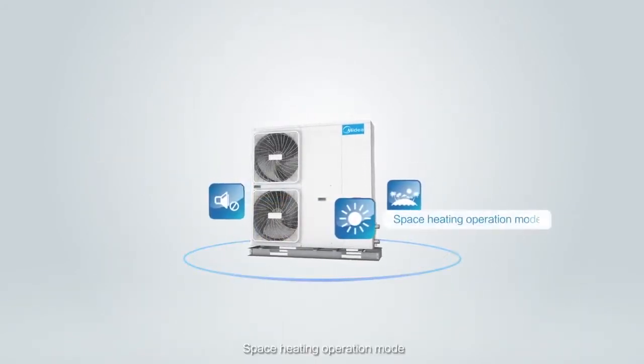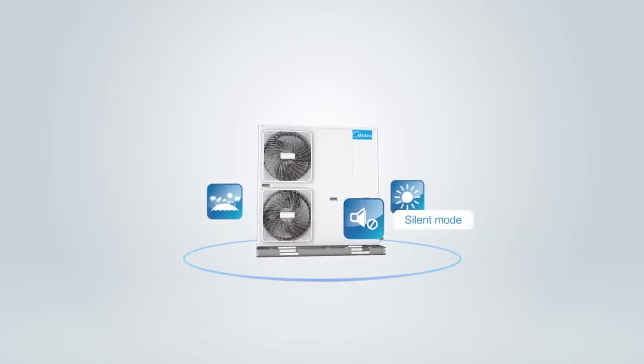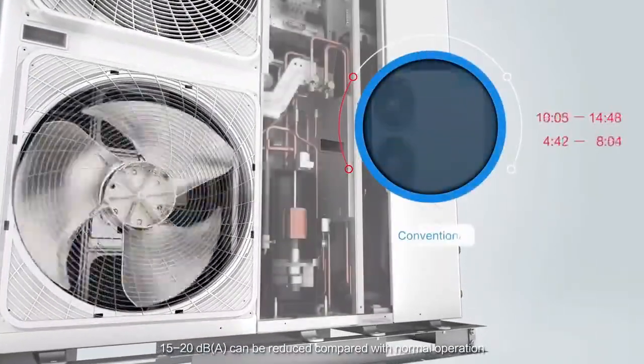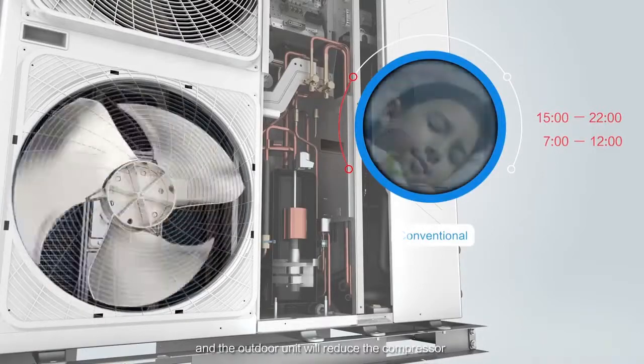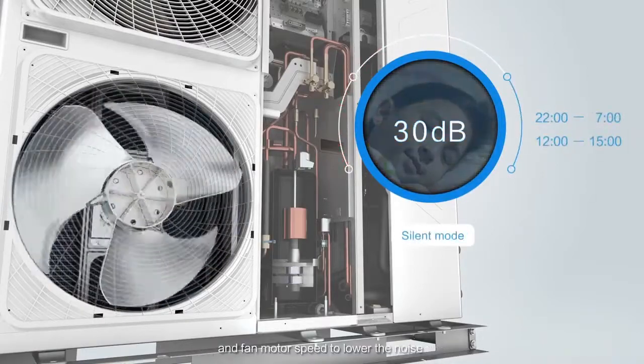In Space Heating Operation Mode, Silent Mode can reduce 15 to 20 decibels compared with normal operation. When silent mode starts, the outdoor unit will reduce the compressor and fan motor speed to lower the noise.